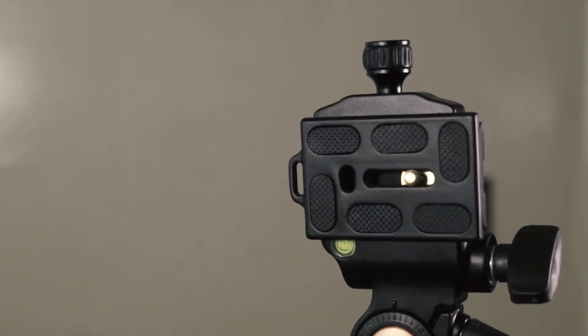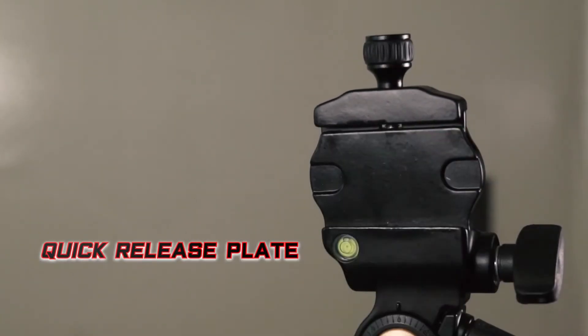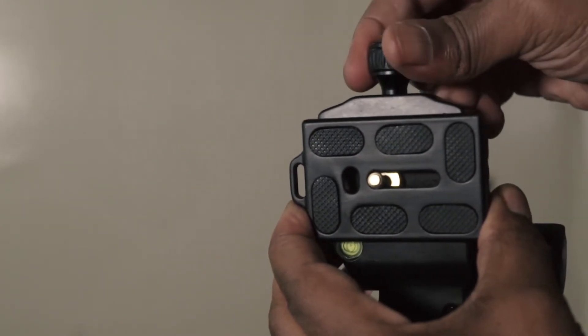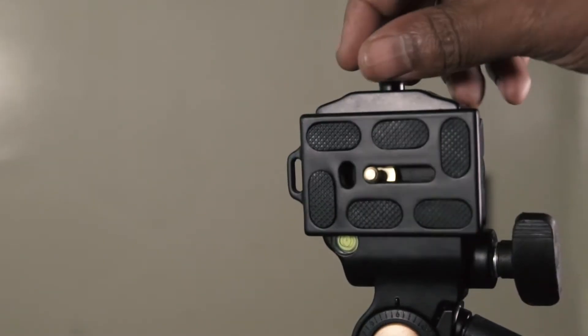When releasing the quick release plate, it's simple, easy, no hassle, and stress-free. I do like how it feels in the hand when turning that knob — it's so important that the knob feels great.